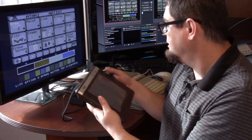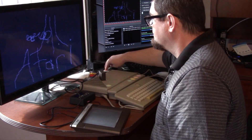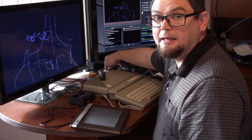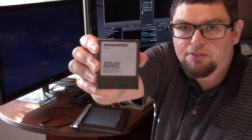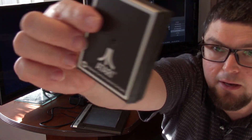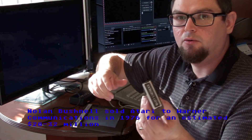I've got the joystick plugged into port two, and the joystick button will switch the screen on and off. It comes with this Atari Artist cartridge, which is definitely from the Warner era - toward the end of the period when Warner owned the Atari 8-bit computers.